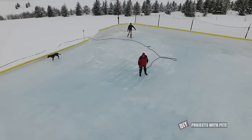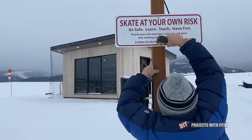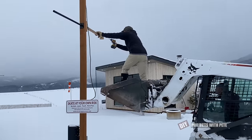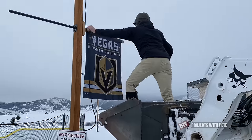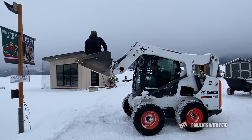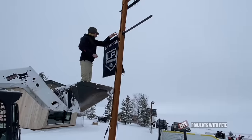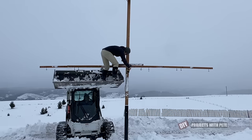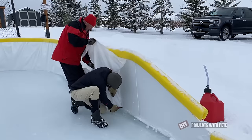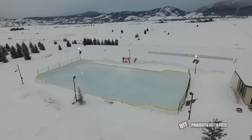My brother, nephew, and dad also came out to help. Jake got up in the bucket and put some hockey flags up at each corner. The Vegas Knights flag was a new addition this year, sent from Jeffrey, a hockey fan and subscriber from Las Vegas. We also got an LA Kings flag, a Boston Bruins flag, and a few others from subscribers who sent them in to hang at the rink. We trimmed off the excess liner around the tall boys boards about an inch up from the ice and then called it a day.